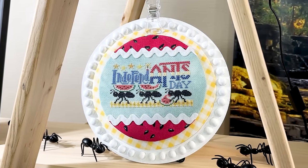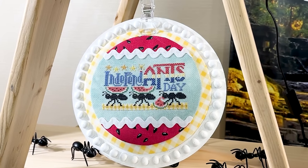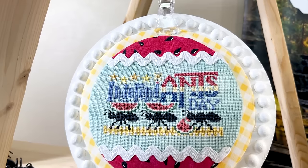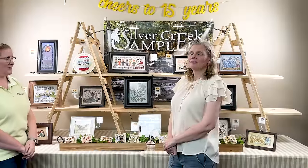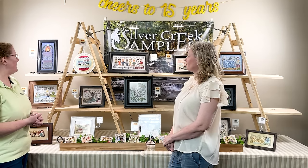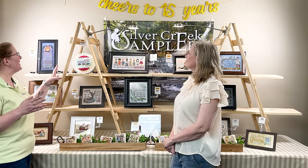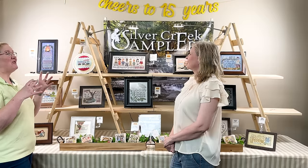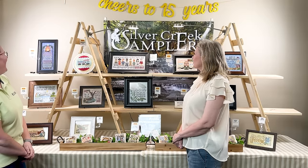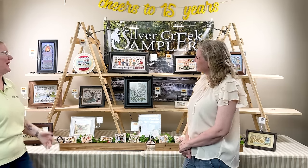Next we have a fun little play on words — Independent Ants Day. This was actually my first time stitching with silks; I had never stitched with silks before, so I used Treenway Silks on that one, and the conversion is given for DMC if people want to use that instead. I didn't usually do a lot of fancier finishing, but I thought it'd be so fun to give it a real summery feel with the watermelon fabric and yellow gingham. It's funny too because these ants are doing all the hard work while this one is in the back chowing down on watermelon.